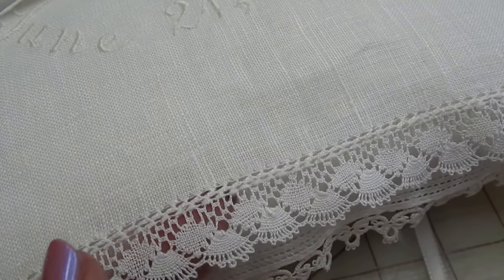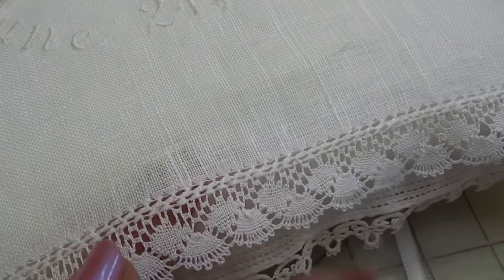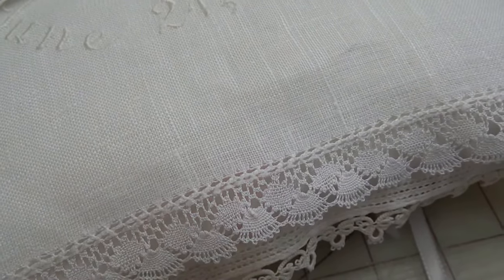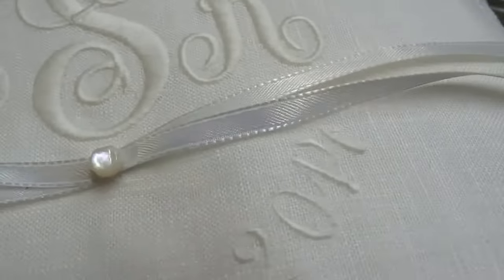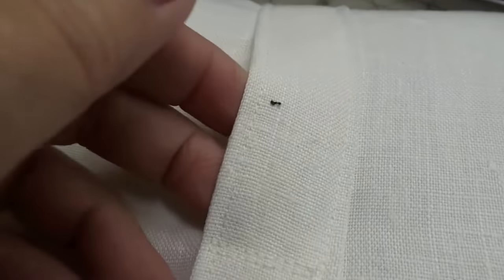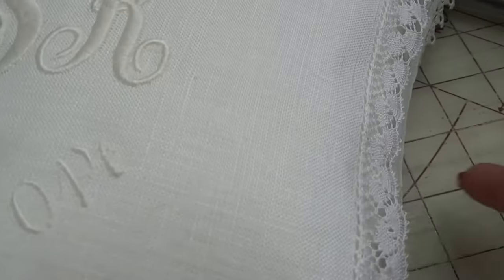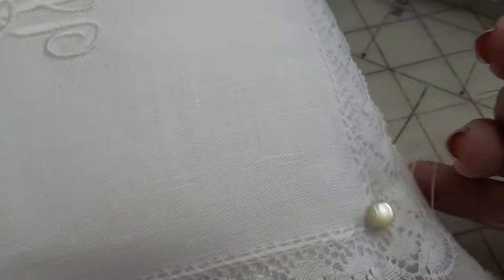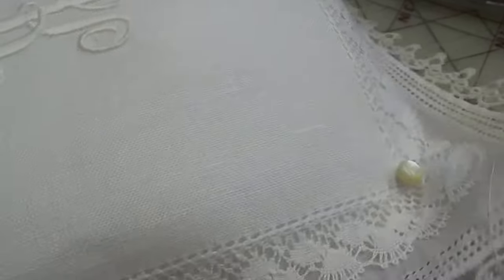So at Blanks Etc. they sell modern handkerchiefs that have a little bit more substance. This one happens to have handmade bobbin lace. What I'm doing is I've made the little ring pillow and actually attached a band for the little guy to put his hands in — makes it a little easier to carry. And I'm sewing the two hankies on top of the pillow just with vintage natural pearls, so no two are exactly alike.